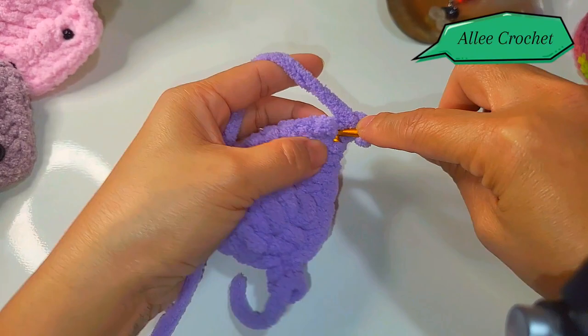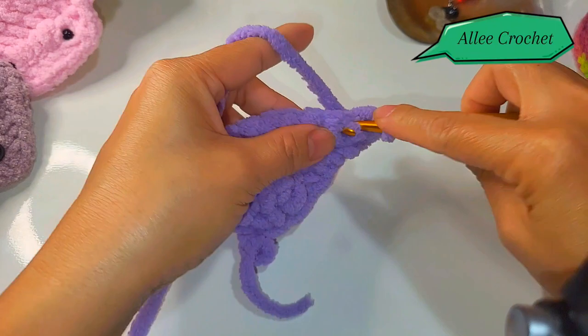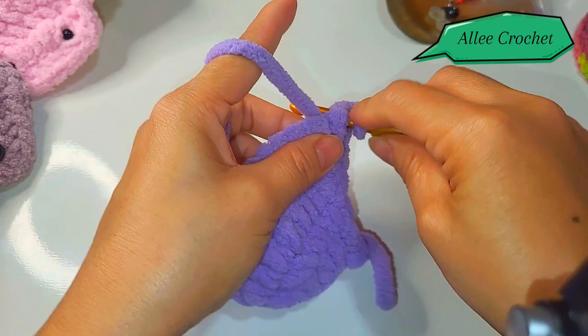Again, two single crochet into the first stitch, and put ten single crochet into the following ten stitches — one through ten. Now put two single crochet into the last stitch, chain one, turn your work. Two single crochet into the first stitch.